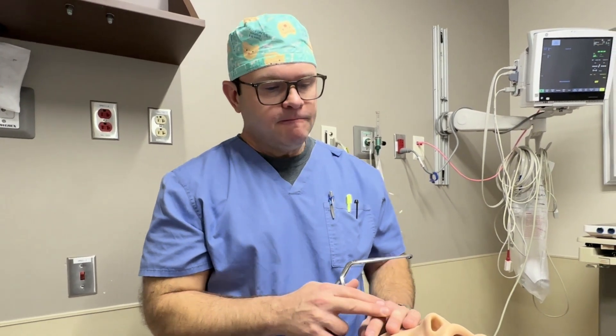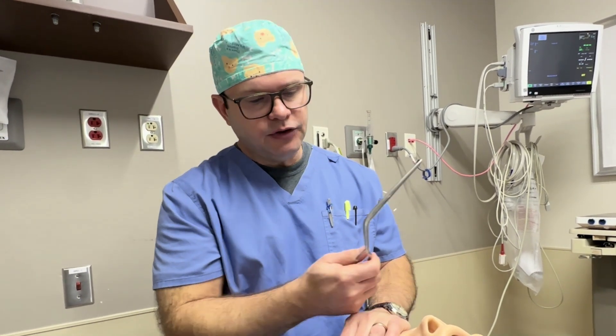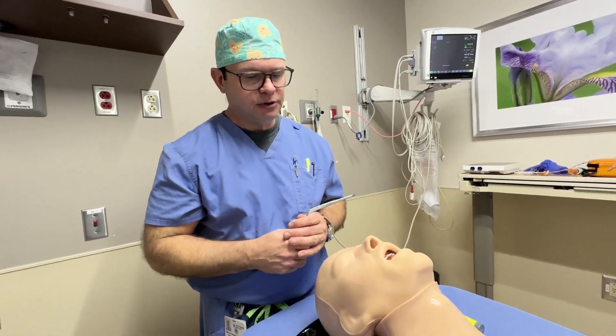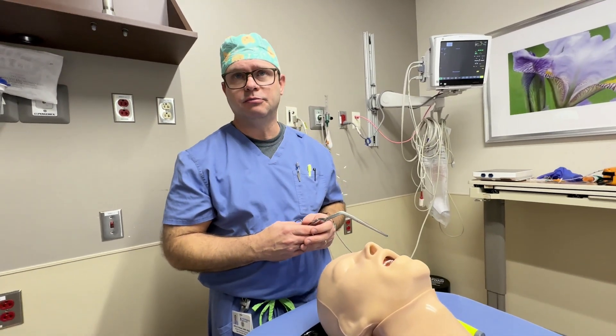I'm assuming anesthesia does not use blind nasotracheal intubation at all and that you'll mostly use McGill's. Typically now, with the ubiquity of fiber optic scopes, if I do a nasal approach, it's almost always going to be with the fiber optic scopes. And the most common application I use for McGill's now is severe angioedema with macroglossia.